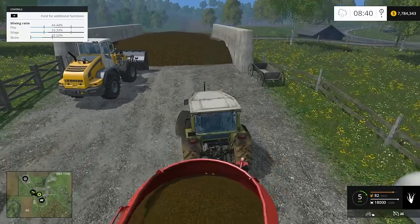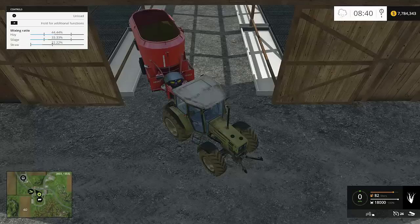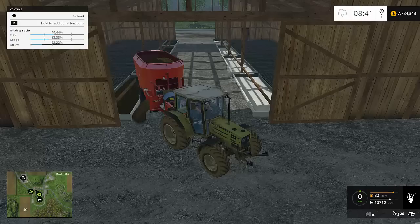So now we're going to back it up into the barn and dump it. In this barn, you can put it on either side — it doesn't matter, it's just a storage deal. You just back it up enough, hit the button, and it's going to shoot out. Even though it looks like I'm missing, I'm close enough — if the unload prompt pops up, you're okay.